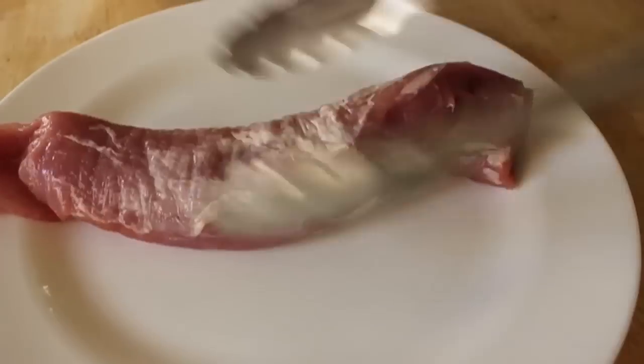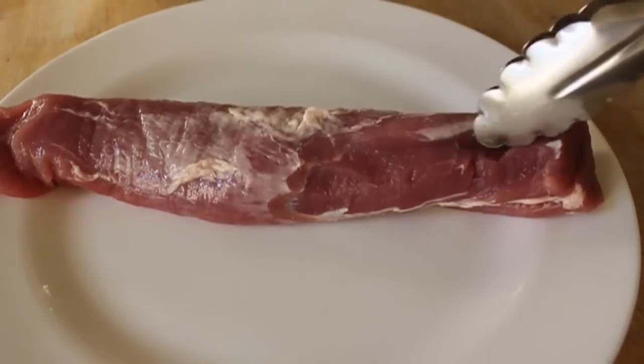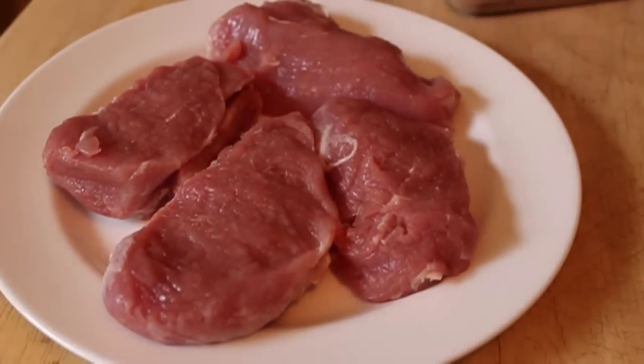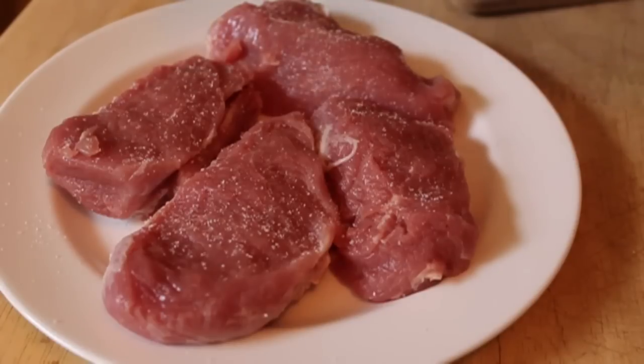I started with one pork tenderloin — about a pound and a quarter to a pound and a half, depending. You want to trim all the silver skin off as usual. Then all I did was cut it in four pieces, flattened them out a little bit — pound it to about an inch thick, and you're good to go.